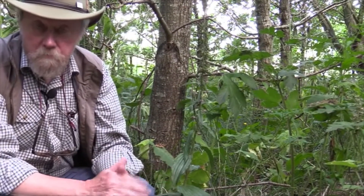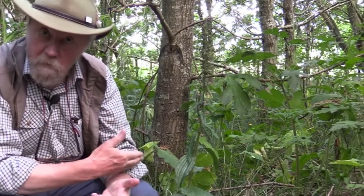Today's plant is one of a small group of orchids called Helleborines. There must be half a dozen or so, maybe eight different species in the UK, but this is the commonest.